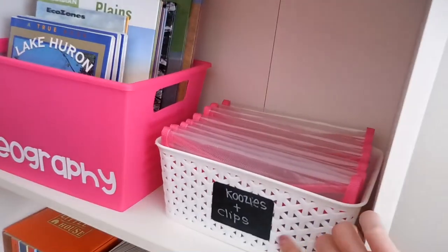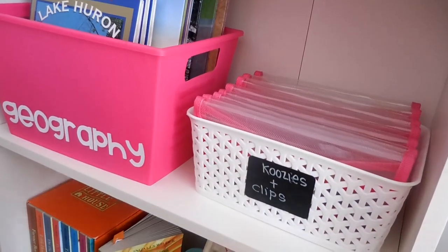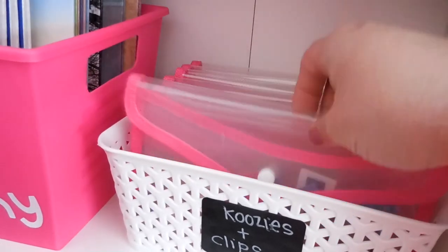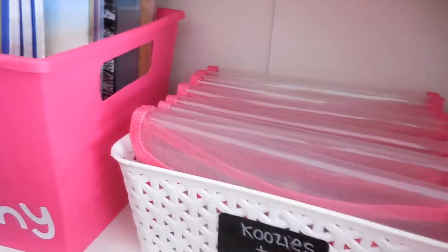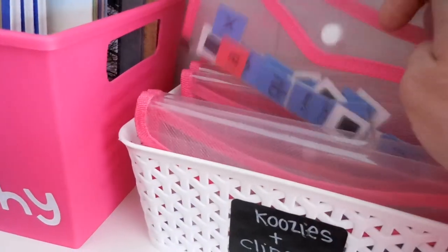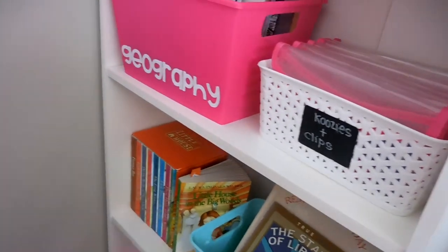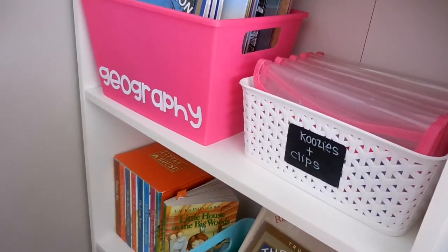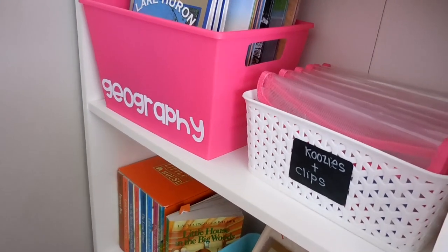This little area — it says 'koozies and clips' but it actually used to be in my pantry and I haven't changed the label yet. In here we have all our tiles for All About Reading and All About Spelling. They should technically be on a magnet board but I divided them into little containers from the Dollar Tree. Each time we need them I have Aubrey alphabetize everything, which helps her practice that skill.